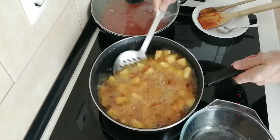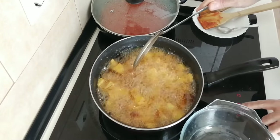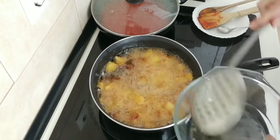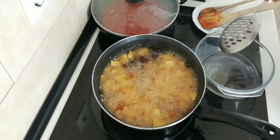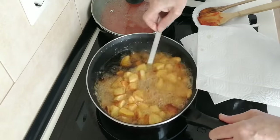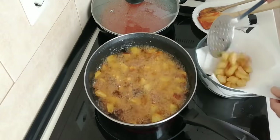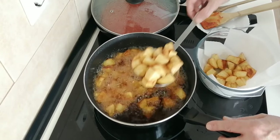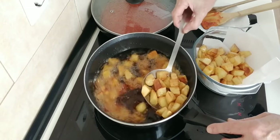Once the potatoes are nicely browned, I'll turn the heat right down to number three — low. I'm going to get the potatoes out onto some kitchen towels. It's beeping because a little bit of oil just dropped on the other sensor.